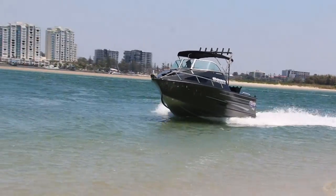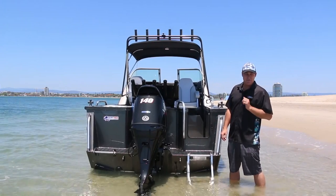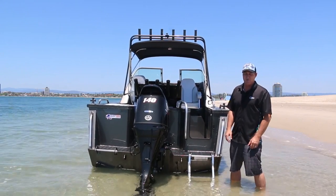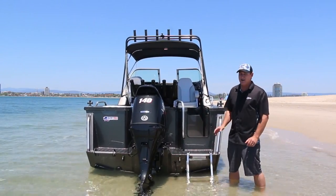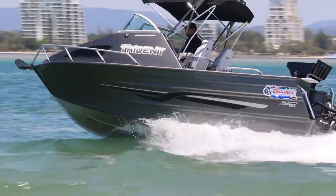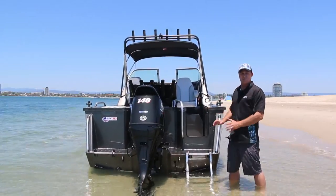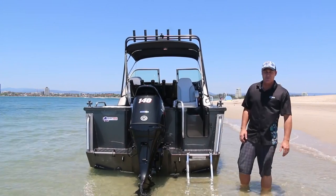The flexibility of this 610 Trident allows us to go anywhere from Suzuki's 115 horsepower right up to the mighty 200 drive-by-wire. The 140 is surprisingly how well it goes — we've just tested it in some offshore conditions and it goes great. We recommend the 140 because it just suits the boat nice and even. It's a real good family boat as well as an offshore fishing boat.